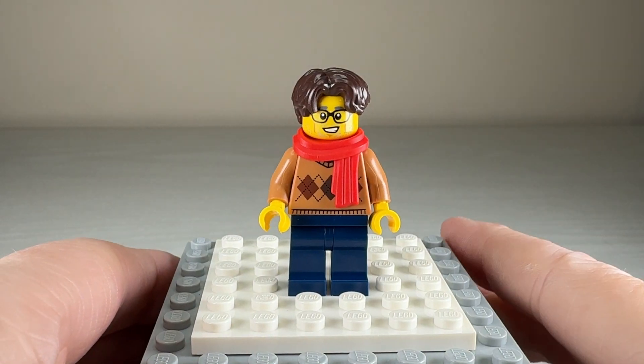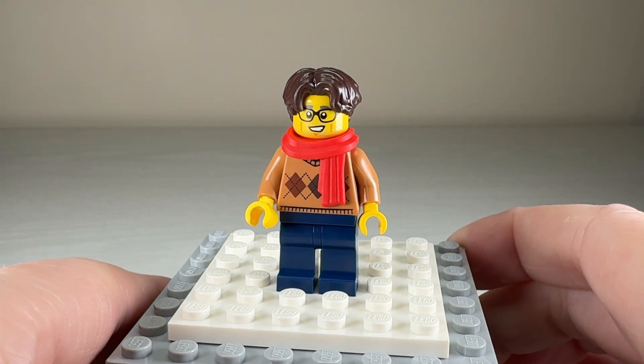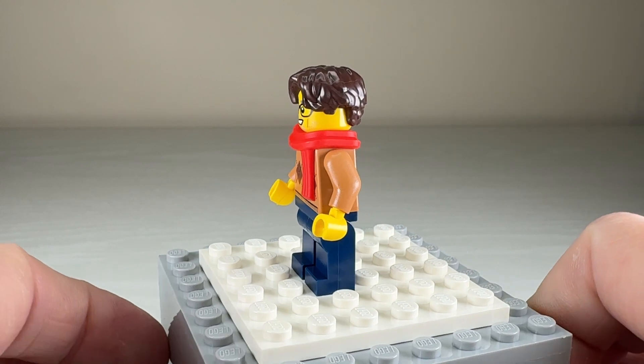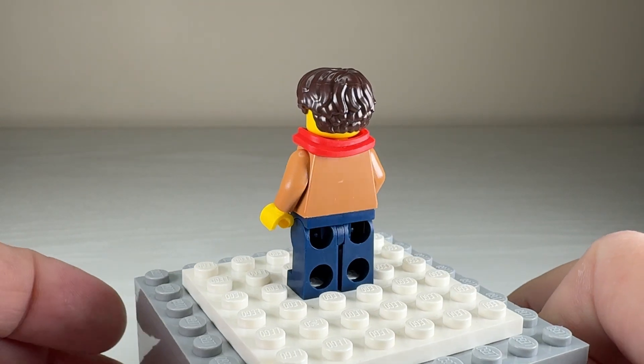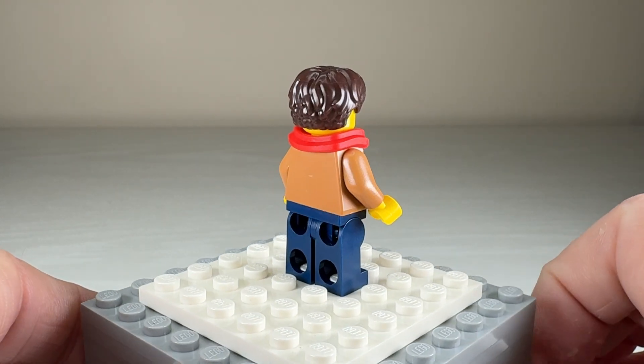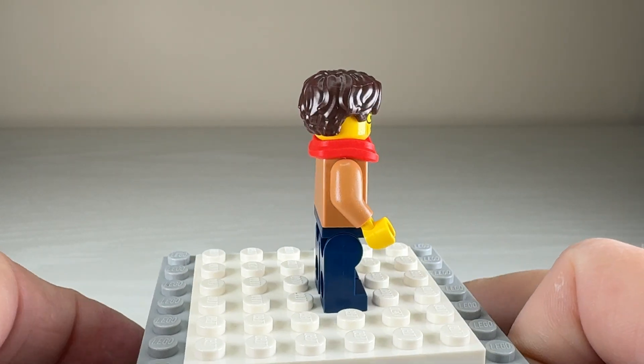The male rider is more winterized than the previous one. They both get the same scarf — I wish they'd made it in a different color, maybe they do; if they do let me know in the comments below. His torso printing isn't as extensive as the others, he doesn't have anything on the back, and he's got those regular navy blue pants we see on a lot of figures.